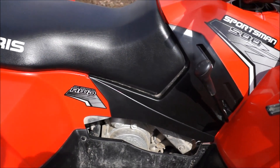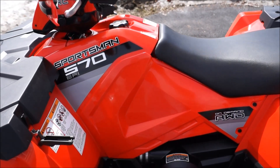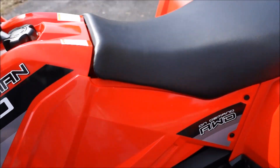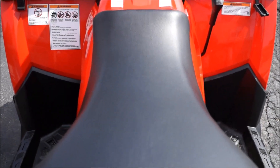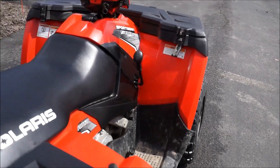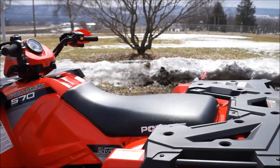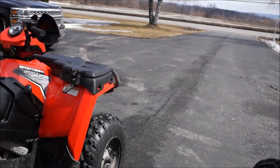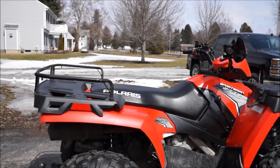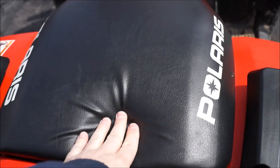The shifter handle is a little bit more updated on the '14, where the '11's is a little more rounded off. The body panels on the side are a little different — same color on the '14. The bigger thing I noticed is the seat itself. I read about it before I bought it, but it is skinnier compared to the old one.